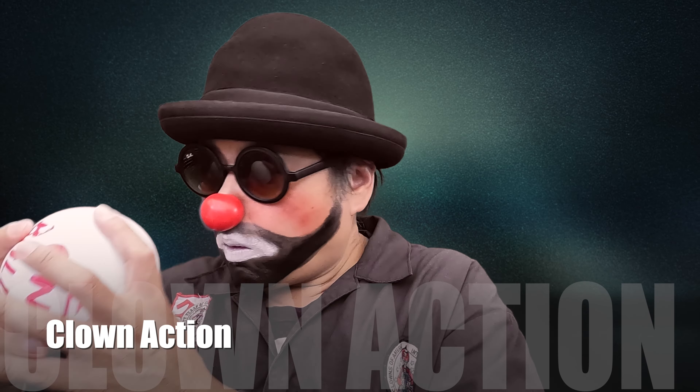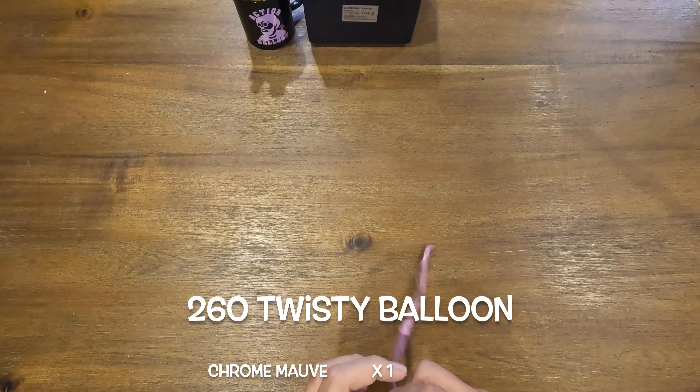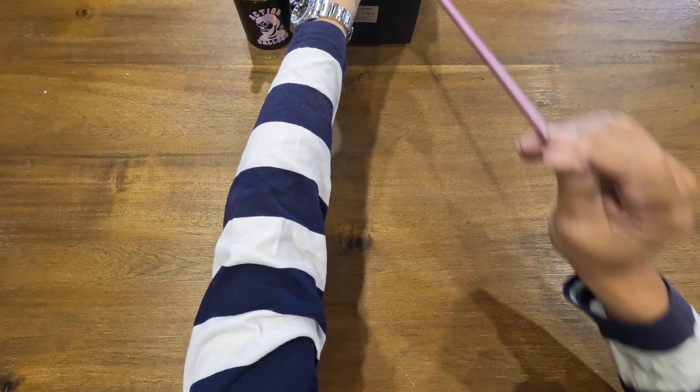Let's make an animal that's in the water — a swan! Start by pumping up your chrome mauve 260 balloon, sort of like a pink color.